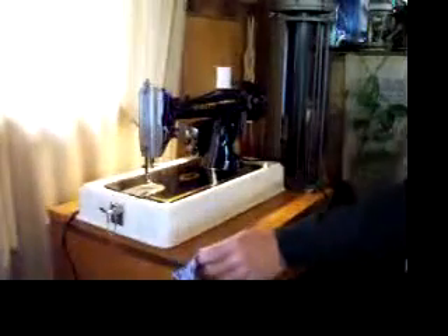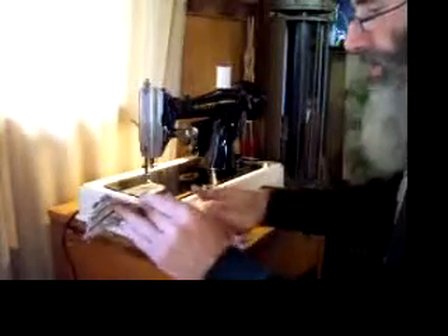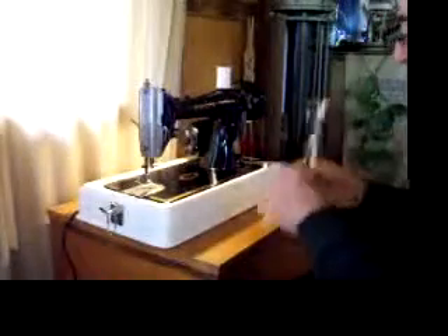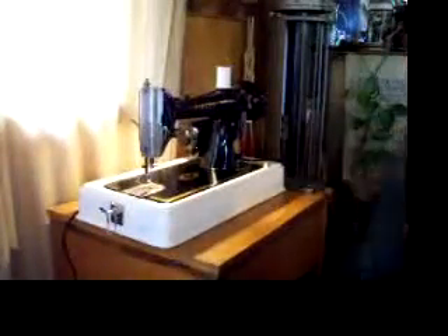It uses standard home sewing machine needles and uses the standard class 66 bobbins, which are available pretty much everywhere.